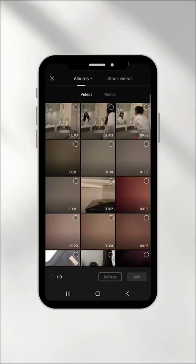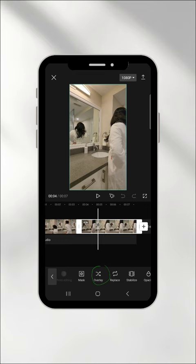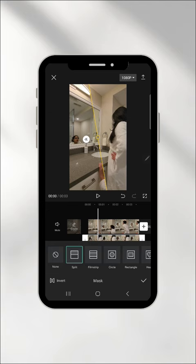Then open up CapCut with your clips imported. Place the second clip as your overlay and line it up with the other clip. Then you tap the mask function and select the split options. Place the mask between the mirror and yourself and rotate it until you see your reflection and standing actions. Export the clip and that's it!